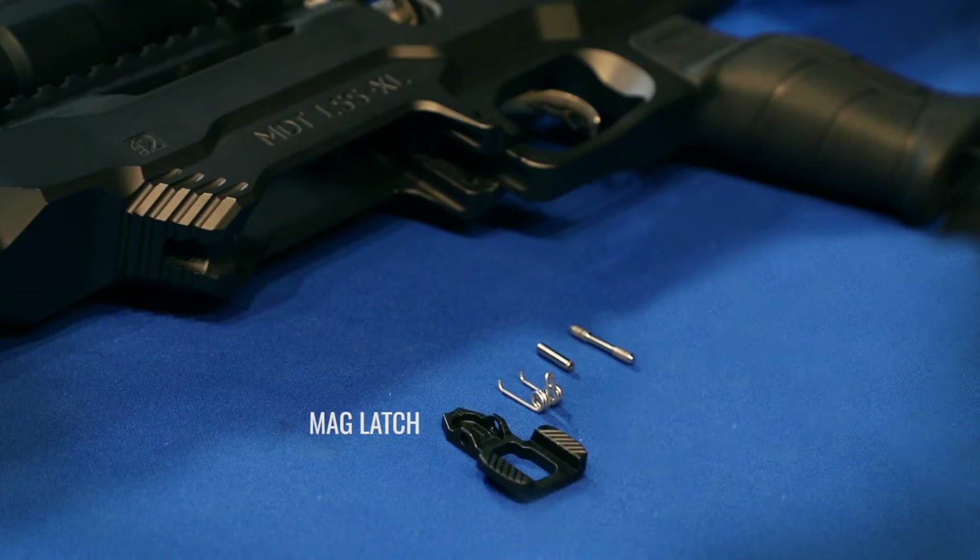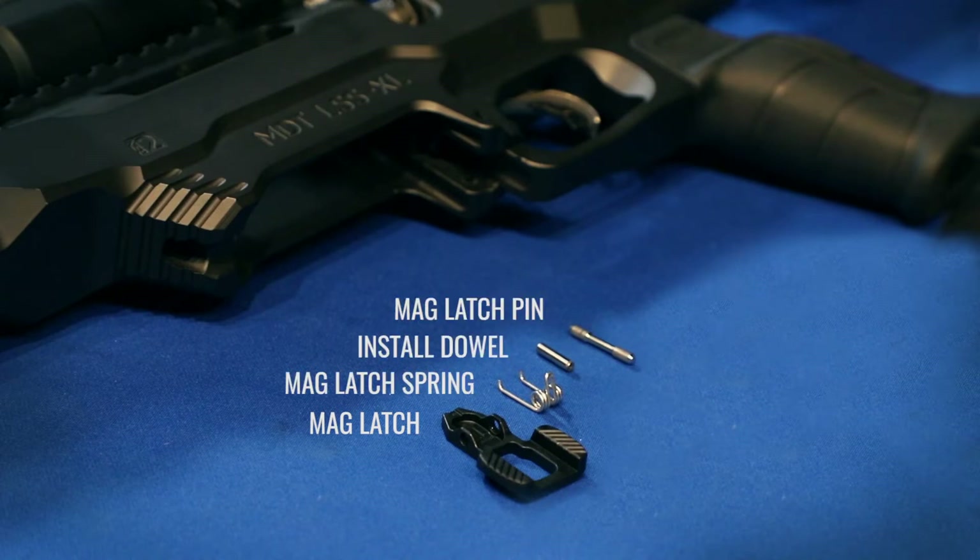To do the installation we'll need a mag latch, mag latch spring, mag latch pin, and then an install dowel.